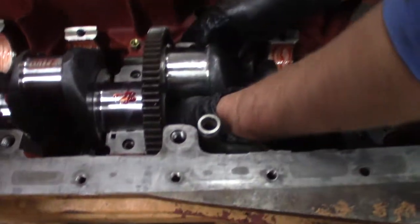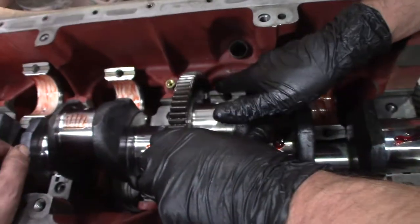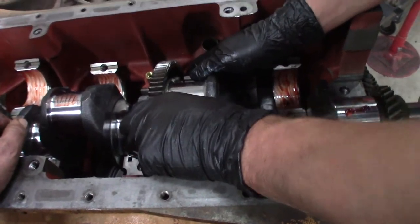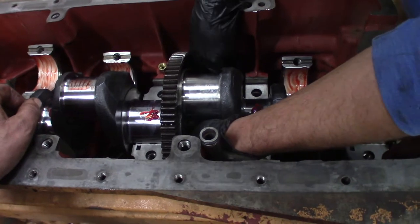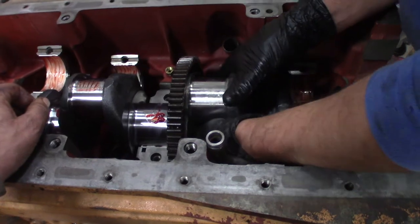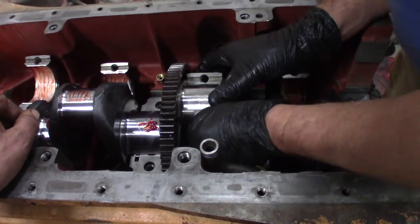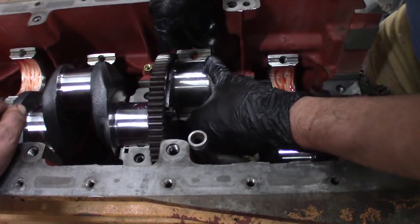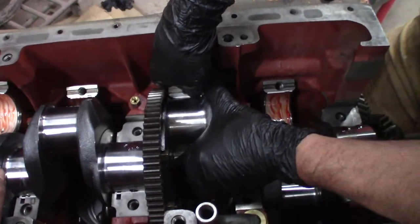I don't know what it's hitting, but it just does not want to go. Oh, it's hitting that bolt — the bolt for the counterweight gear for the countershaft. There's only one position to get that in, bottom or top. That's the first one we've got to get together because the rest of them will have to follow. That's a pain. There you go — look at that, what a nice job.